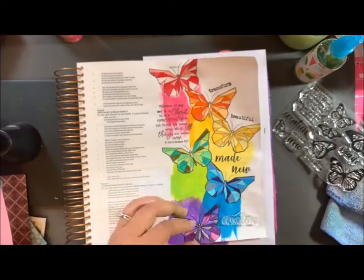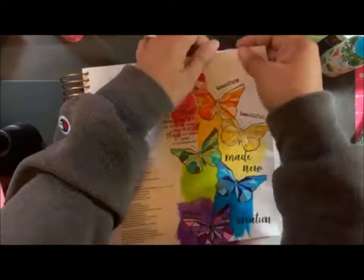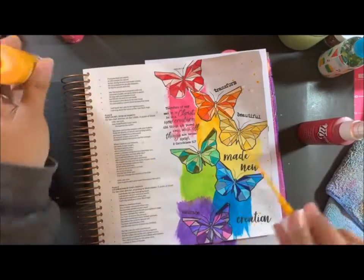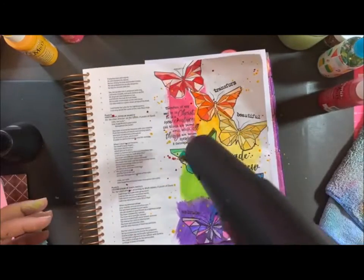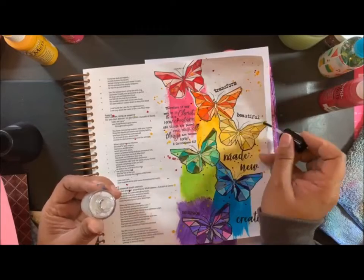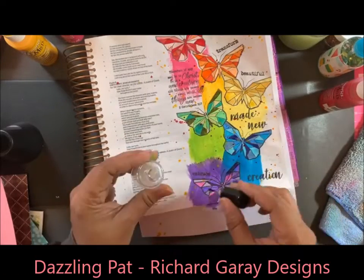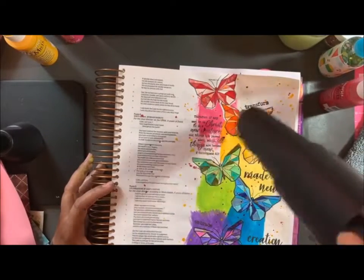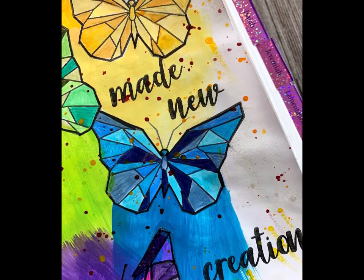I took some words that were part of the stamp set and added them to the page. After that, I sprinkle on some Dazzling Pat and use this paint — yellow and another color called Strawberry — just to splatter it on there and give it a little more artsy look. Then I'm taking my heating gun and drying it all off. I use the Dazzling Pat to color some of the tiles on each of the butterflies and add some sparkles. Then my project is pretty much done, and it was a good time. I listened to worship music as I decorated this page and used my heat gun to dry everything off. Make sure everything is all dry before closing the Bible.